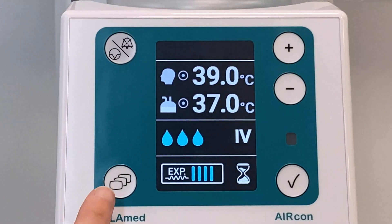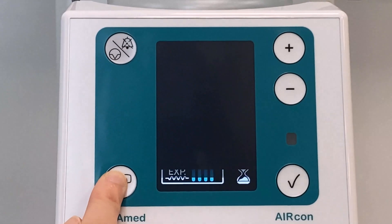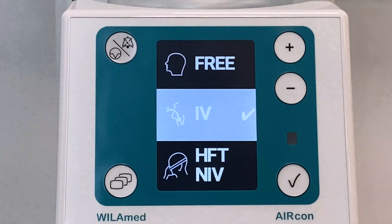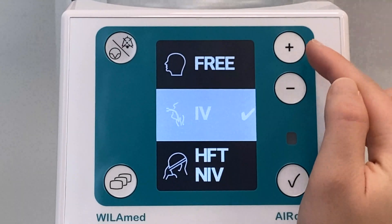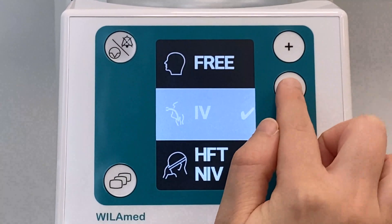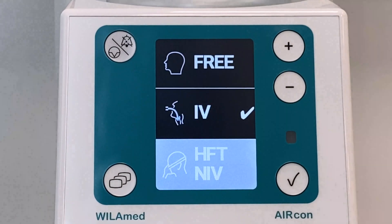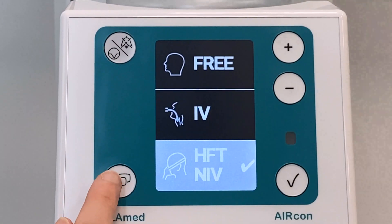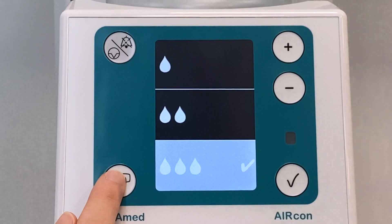Pressing the menu button in operating mode for three seconds opens the configuration menu. In the configuration menu, it is possible to change the operating mode and make other individual settings. The desired function is selected with the cursor keys plus and minus. The selection made is automatically highlighted in white and must be activated with the confirm key to be accepted. Pressing the menu key opens the next page up to the operating mode.